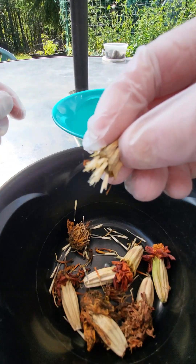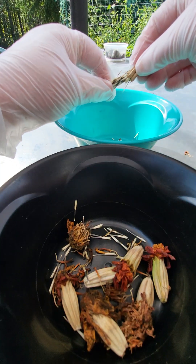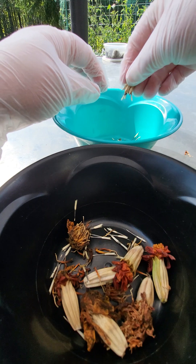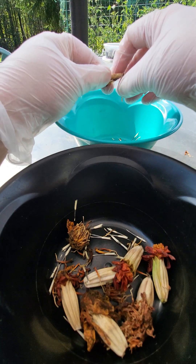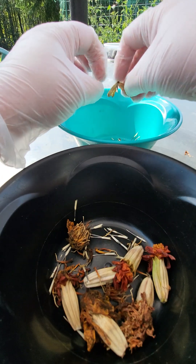See how the seeds start to come out. I open it up because there are always some difficult ones that don't really want to come out easily.